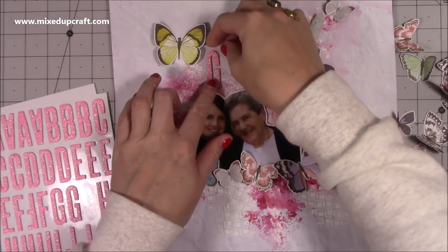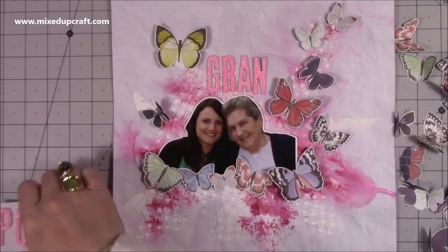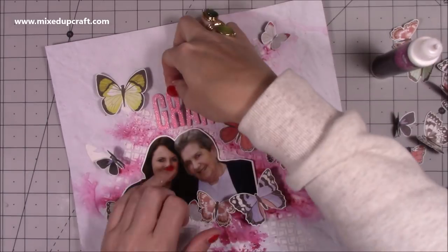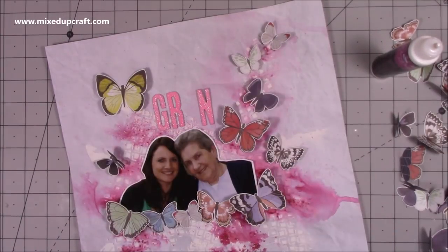This is a Thickers sticker pack called Shoebox — I got it on sale from Hobbycraft not too long ago. I've simply spelt out 'Gran.' I use a few other little subtitles as well which you'll see me bring in, but I just thought I'm going to put Gran because that's what she was — she was my gran.